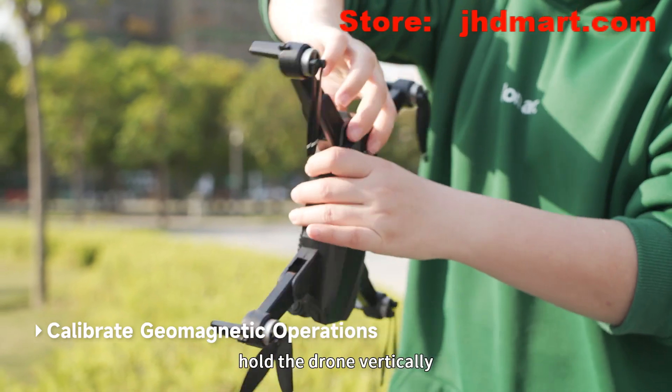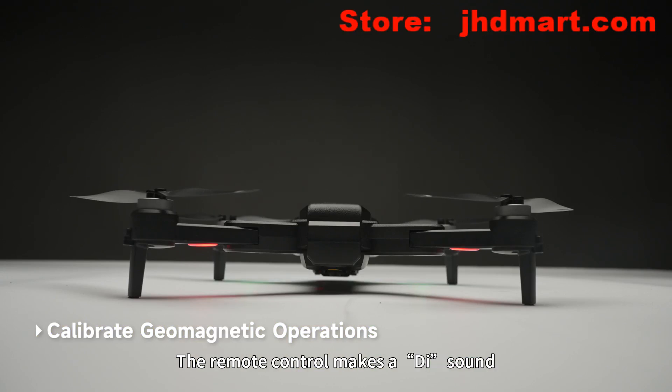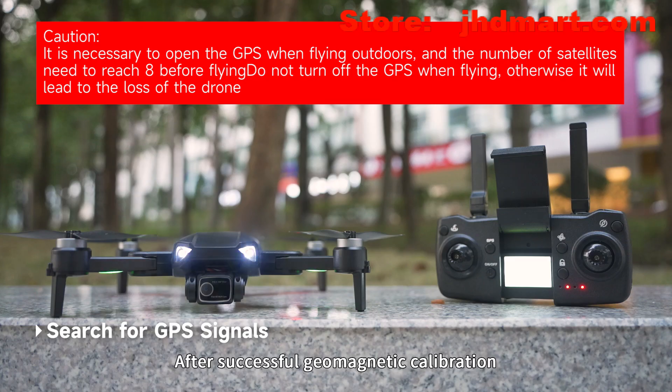Hold the drone vertically and slowly turn clockwise three times. The rear light of the drone lights up. The remote control makes a D sound, indicating successful calibration. After successful geomagnetic calibration, place the drone on a level surface.